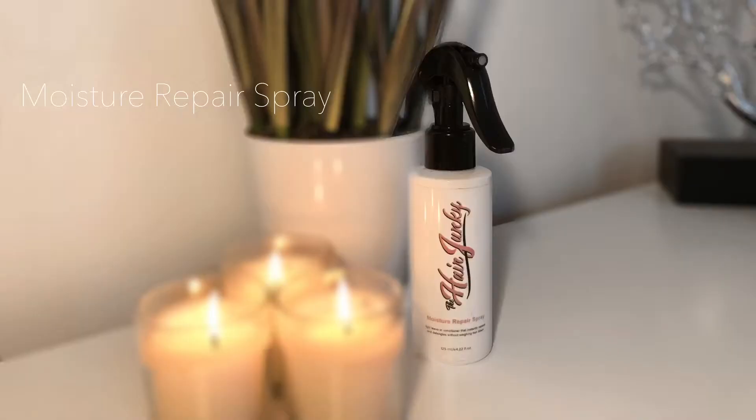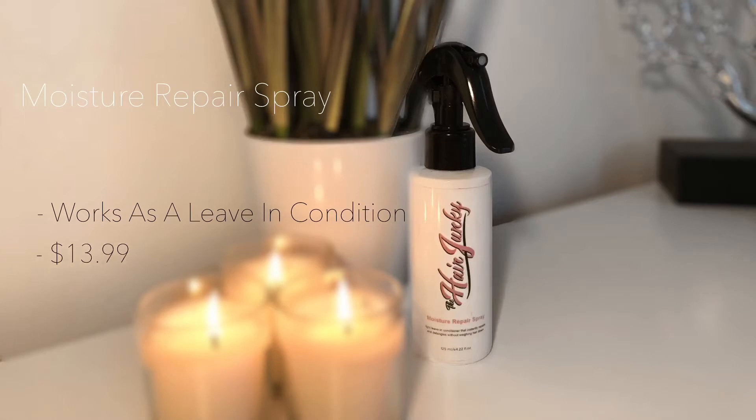Next we have the Moisture Repair Spray. It's a lightweight leave-in conditioner that instantly repairs and detangles without laying the hair down. This spray retails for $13.99 for a 4.22 ounce bottle — so again it's a little bit on the pricey side, but worth it.